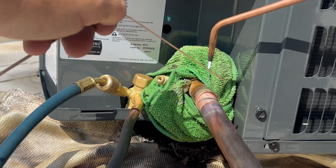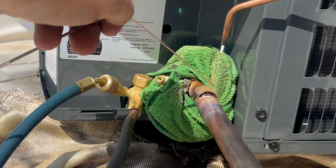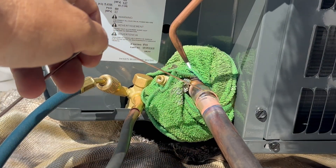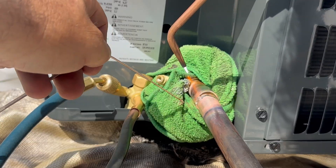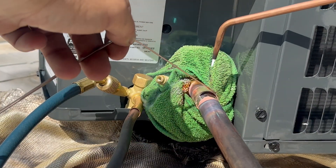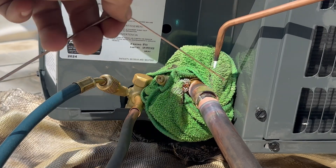When brazing three-quarter inch pipe I try to keep a reducing flame as much as possible, where I use a little bit more acetylene compared to oxygen. This wraps around the pipe a little better and it can also prevent you from putting holes in copper piping, which I have done before.